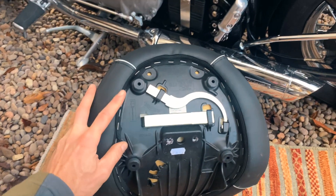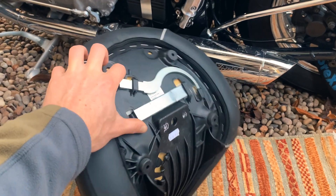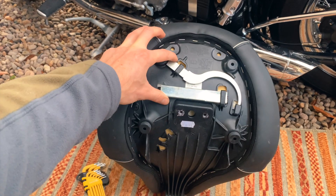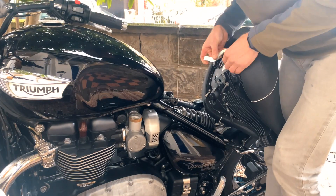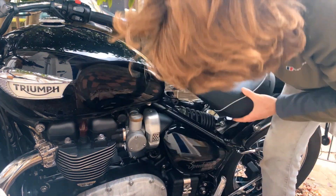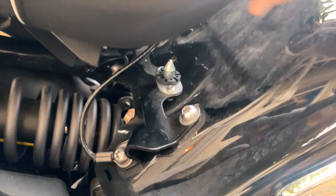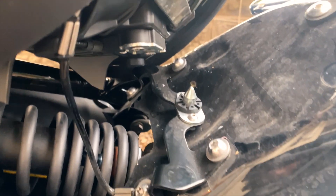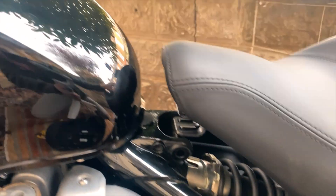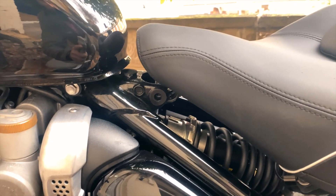One more quick thing — on the back of the original seat there are these two metal pieces. I'm not too sure what they're for; if anyone knows, I'd be interested to hear. But don't forget to change these over and pop them on the back of the new seat. So very nearly there — we've got the safety wire on, and that little bit pops into the round hole in the plate, then it literally just pushes down and clips on the front section.